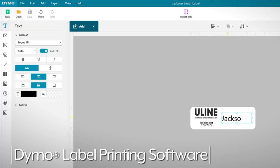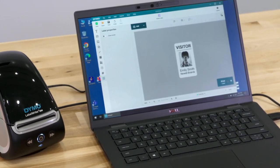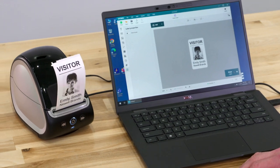Labels can be easily customized on Dymo Label printing software. Whatever your labeling needs are, you can rely on Uline to have the solution.